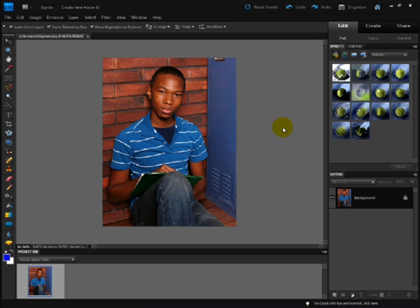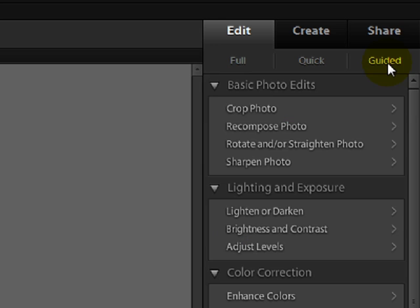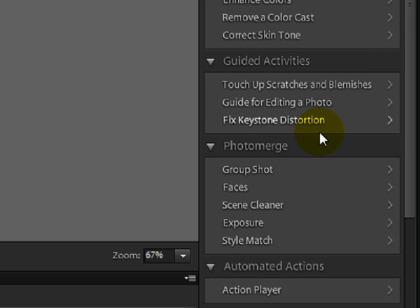If you've already opened a photo in the editor portion of Photoshop Elements 9, click on the Guided tab in the upper right corner, then come down to Photo Merge and click on Style Match.